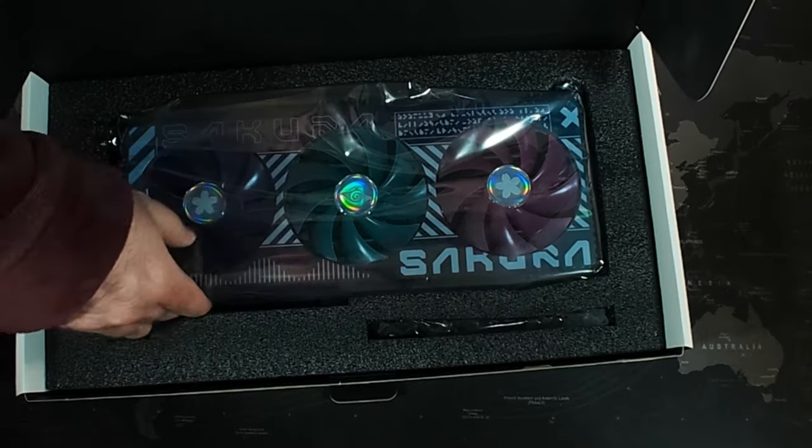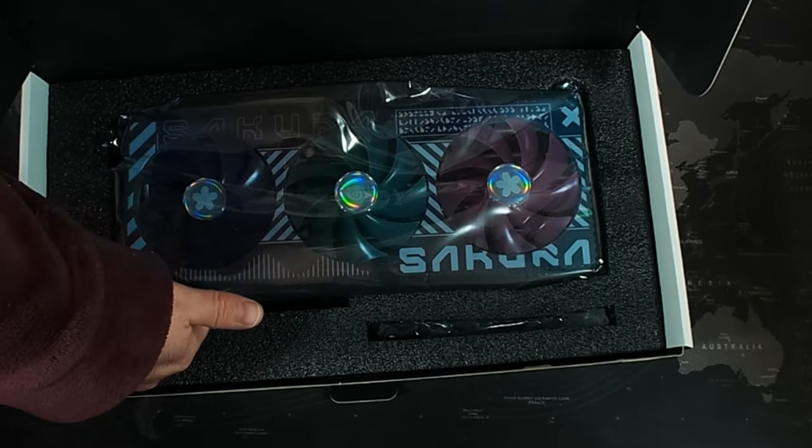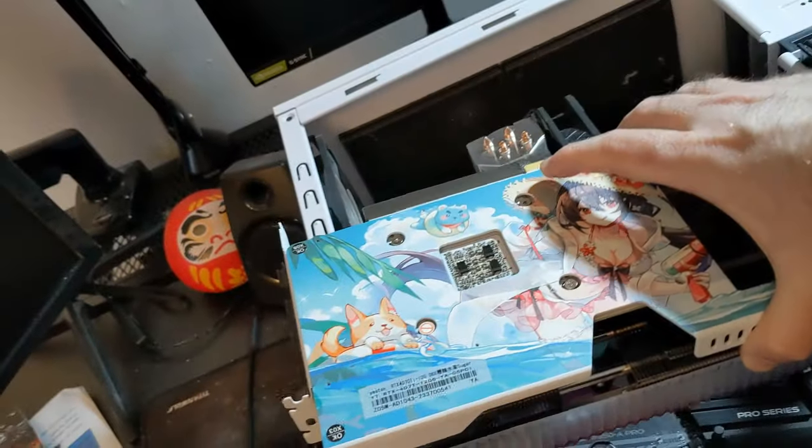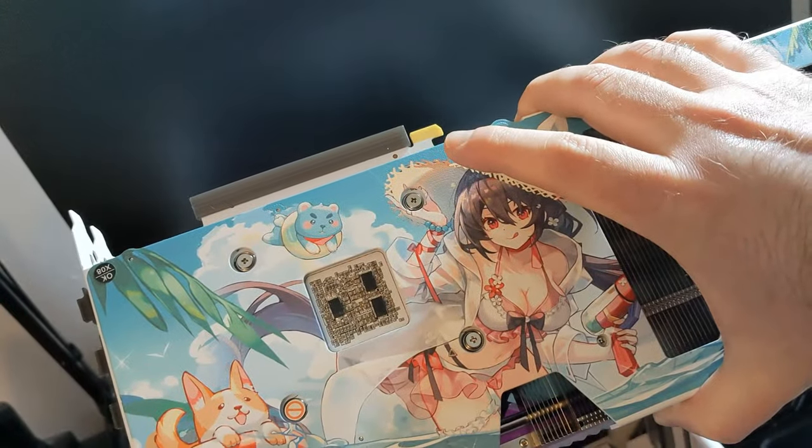You see, recently I availed myself of the waifu GPU. I was very excited to take ownership of it, and as luck would have it, it was too big to fit in the old PC case. Apparently I could have taken out a few of the hard drive caddies that are part of the frame, but that seemed like too much effort for me.